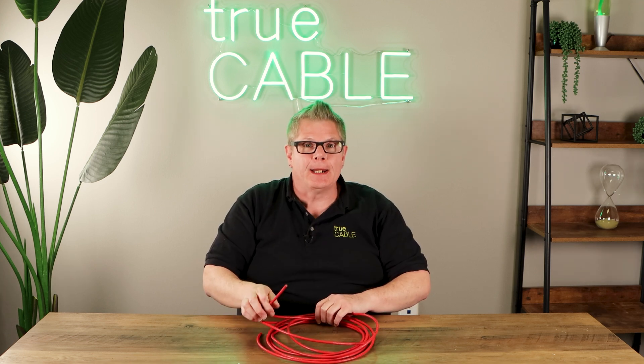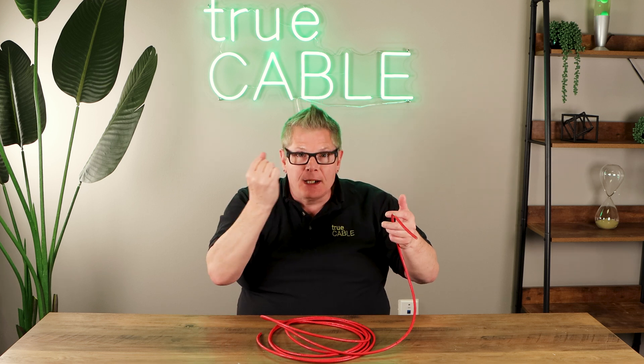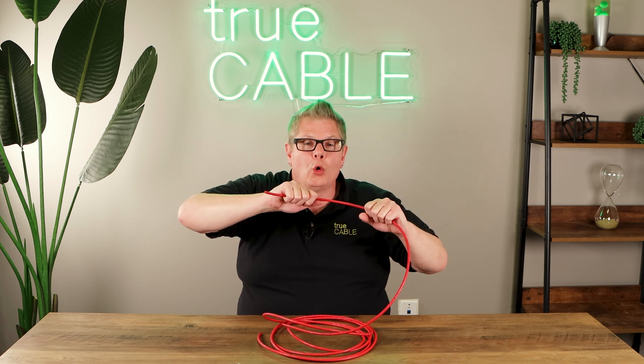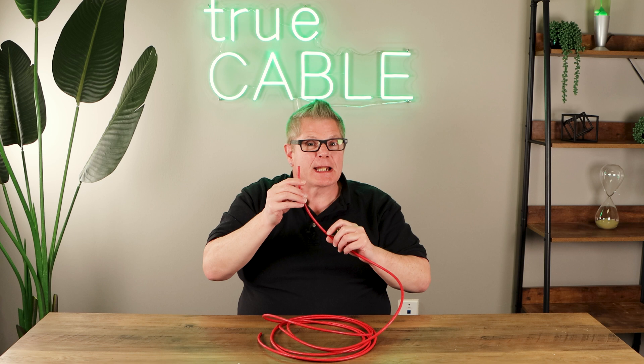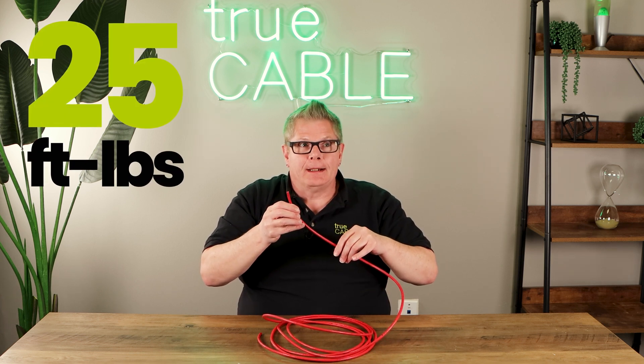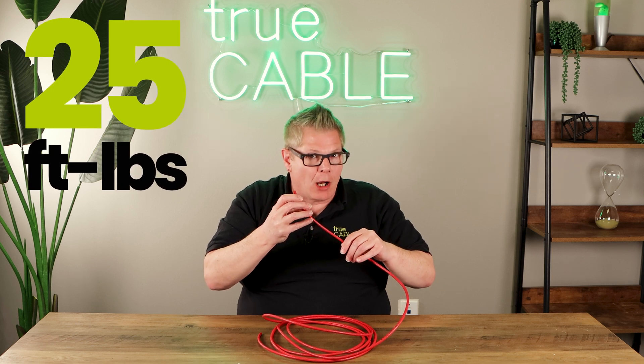When installing Ethernet cable, it's not electrical cable. It can't take any amount of pulling tension you want to apply to it. You should always smoothly unspool cable and make certain that you're not yanking past a corner. Ethernet cable has a maximum pulling tension per the standard of 25 foot-pounds, and that's not that much.